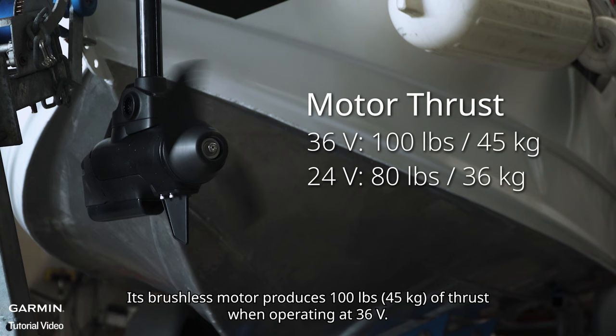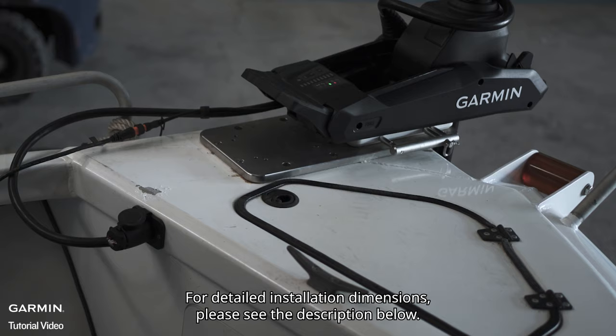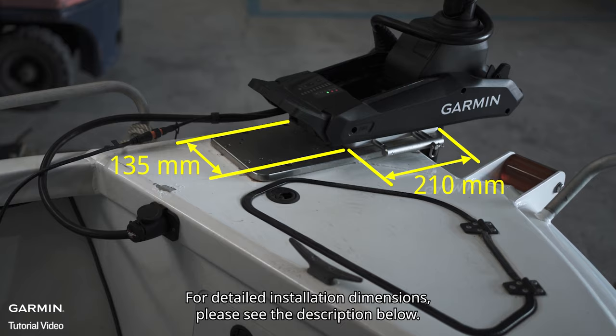The pivot-style mount allows for installation where bow space is limited. For detailed installation dimensions, please see the description below.